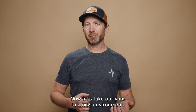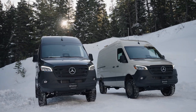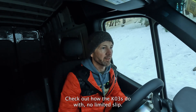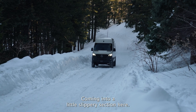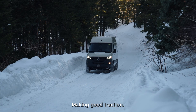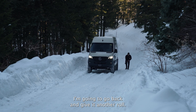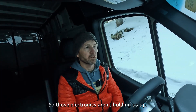Now let's take our vans to a new environment: the snowy mountains. The first obstacle is a long, steep hill with a soft section in the middle. We're going to go up the hill and check out how the KO3s do with no limited slip. It's a pretty steep hill with a little slump. Coming into a little slippery section — slipping a little bit, but not too bad, making good traction. Spinning a lot... really spinning. We are stuck. Going back to give it another roll. I've got the ESP off so I can try to maximize the traction so those electronics aren't holding us up.